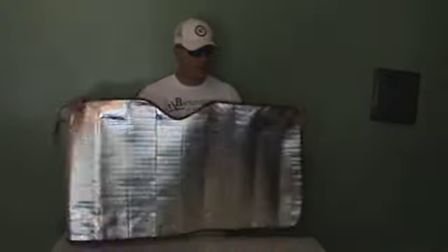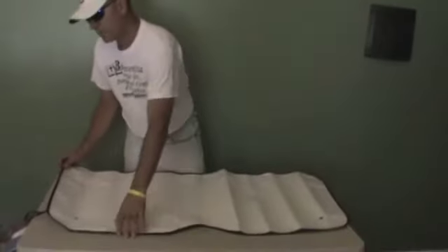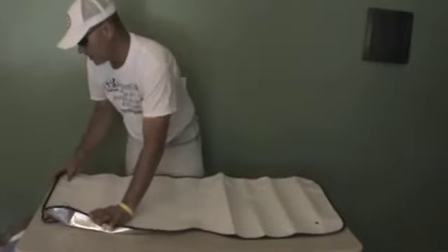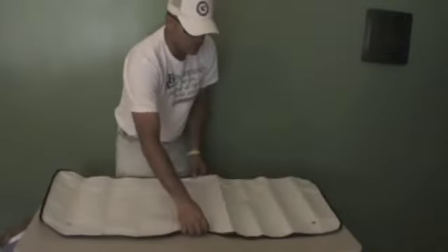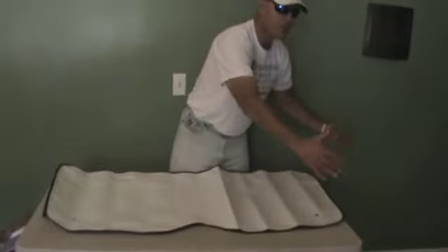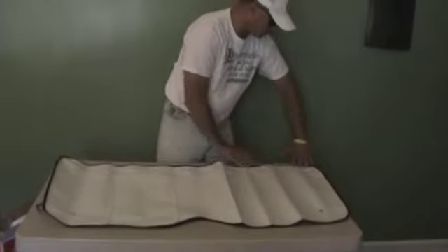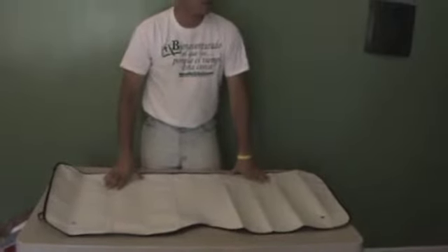I turned the bottom part of the sleeping bag inside out, laid the material on top. Toward the feet the bag is narrower than the material, so I folded and cut the excess on both sides. I sewed it down, and where it reached the same width I made two sewing points. Then I took additional pieces of this material and cut and glued the edges along the sides so it would cover the entire area of the bottom panel.